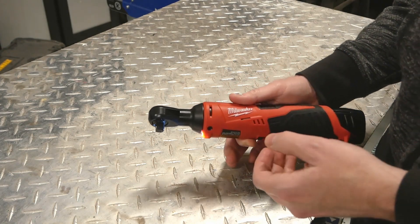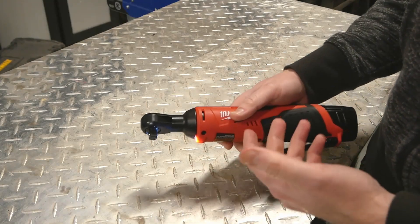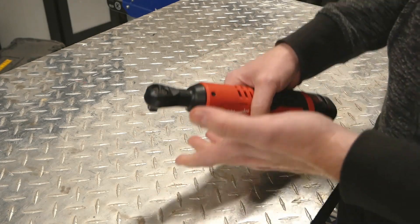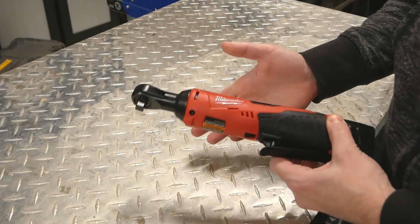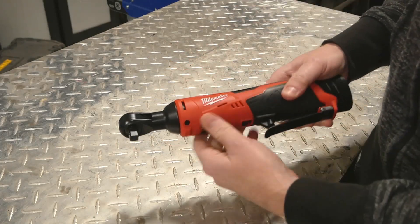Milwaukee is a little unclear about whether you can use this as a non-powered ratchet. I've seen some semi-official guidance both ways — some saying once you get it as tight as you want, you can manually crank it down or break a bolt loose, and some guidance saying you can't. I think everyone sort of does it, and I know I have.